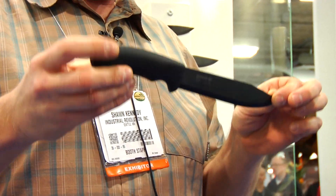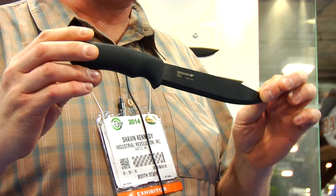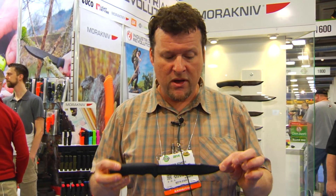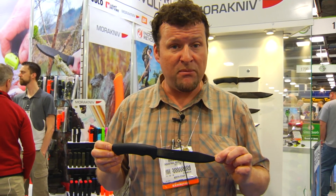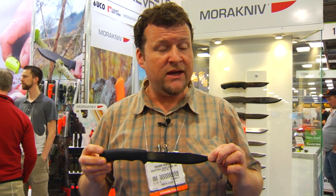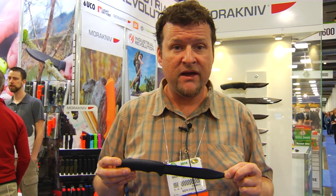First in my hand is a new six-inch black anodized blade called the Pathfinder. It has a very nice black coating on it and a finger guard in the front as well. This product will be available in April. You can find all these products at Industrial Revolution at www.industrialrev.com.